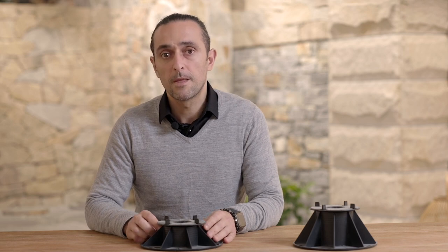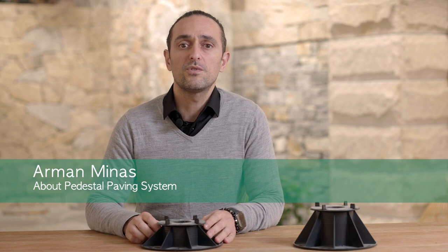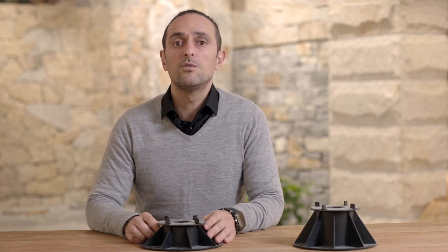Whether you are building a new home or renovating one, there is a high likelihood that you will come across areas in the front or backyard that are uneven. Alternatively, whether it's because you need wheelchair access, have a young family or elderly visitors, you may want to create an even pathway between your home and the yard without unnecessary footholds or steps. In either event, using a pedestal paving system is the ideal solution to your home improvement challenge.